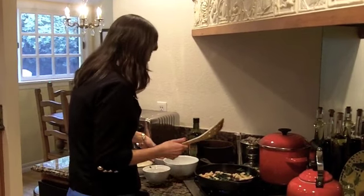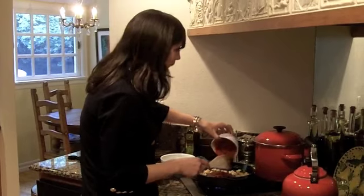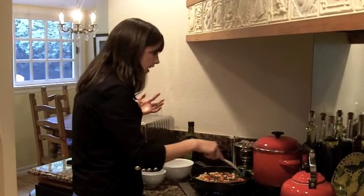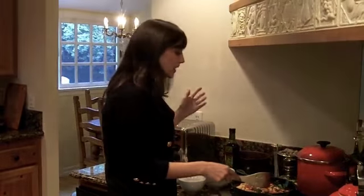Next, I'm going to add marinara sauce. Any store-bought marinara sauce will do. I sometimes buy the cheapest brand just to save money. The more expensive you go, it just depends what flavor you like. But you can also just buy plain tomato sauce and spice it up yourself and do a little homemade deal there.